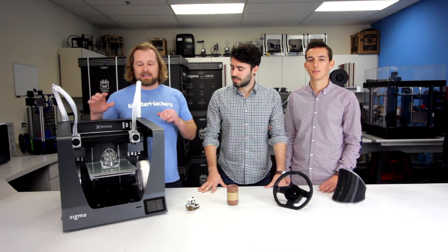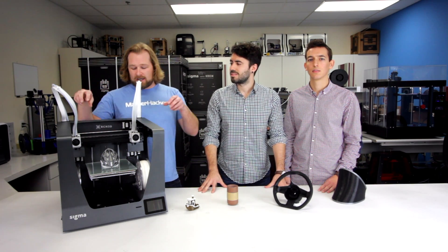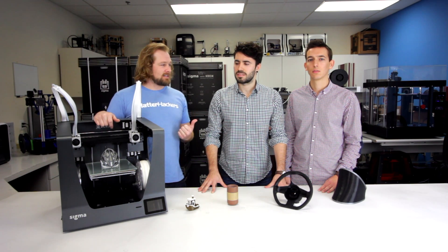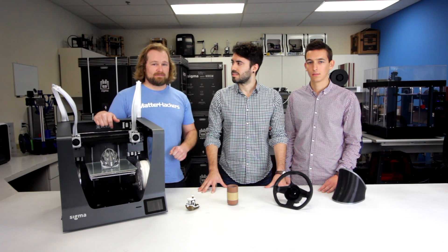IDEX — independent dual extrusion — allows for way fewer color mixing because the independent dual extruders are over here and over here, so there's far less color mixing. The machine is re-engineered for 2017 and just getting released now. These guys are going to tell you about some of the details of the newest version of the machine.